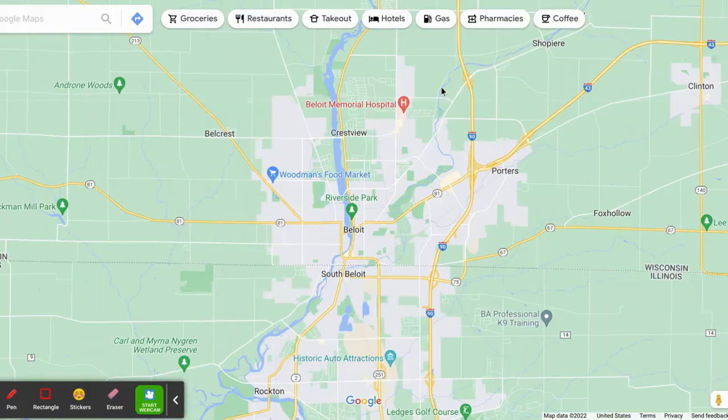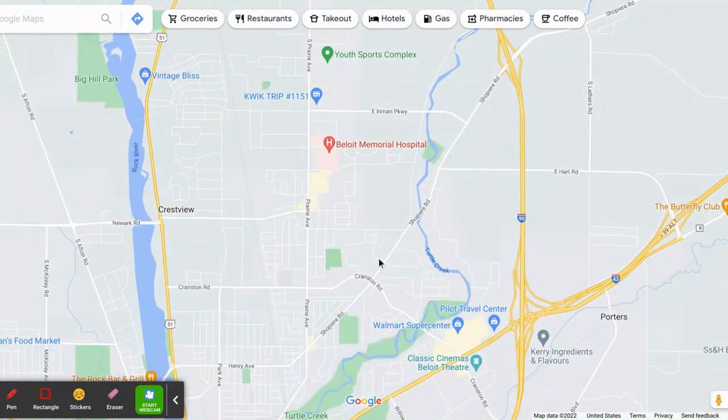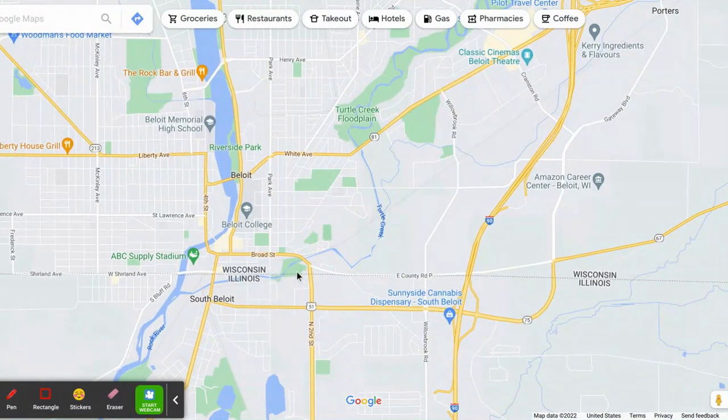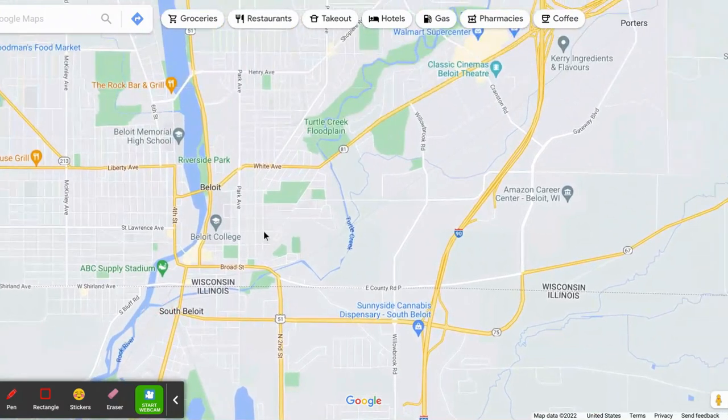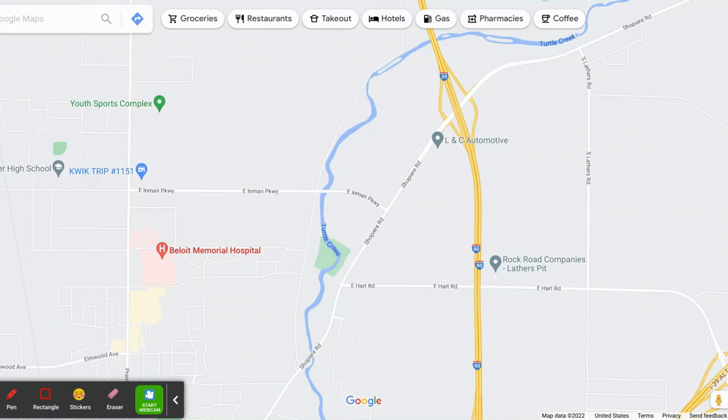The next step is determining where you can fish and where you can't fish. In Wisconsin, as long as you're in the water, you are legal to be fishing. Turtle Creek goes basically from the interstate all the way down to the state line - it crosses into Illinois, so be careful. If you're old enough to need a fishing license, you do need to get an Illinois fishing license. Turtle Creek does go through some people's backyards - do not trespass, do not go on their property. As long as you stay in the creek, you are fine.